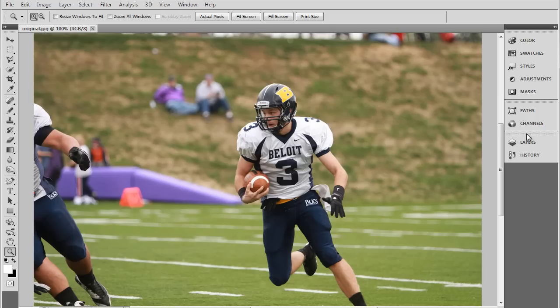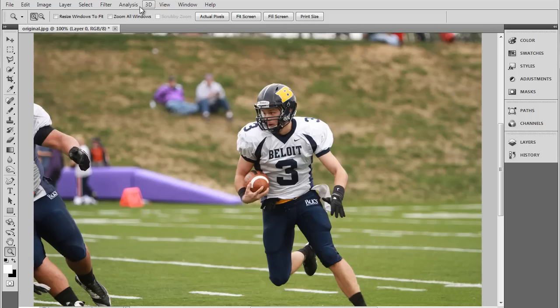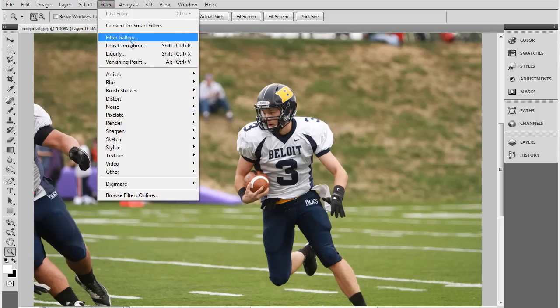The first step is we're going to have to go to the layers and unlock the background layer. Now that it's unlocked we can work on it, and we can head on over to the Filter option and go down to Liquify. This is where we're going to be doing all the work.